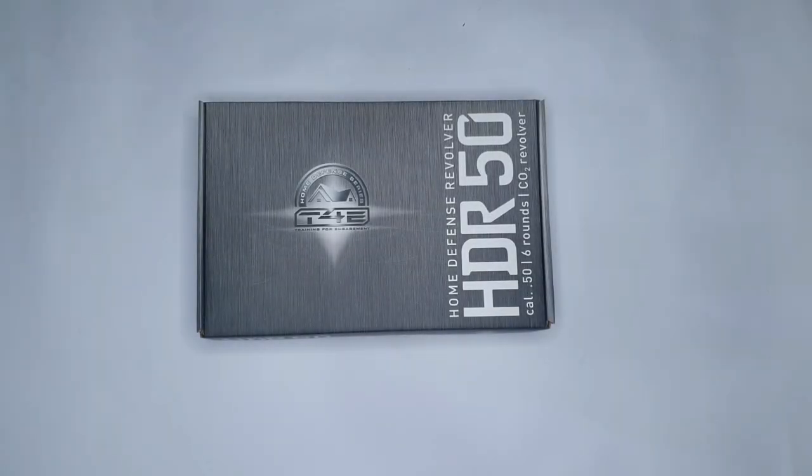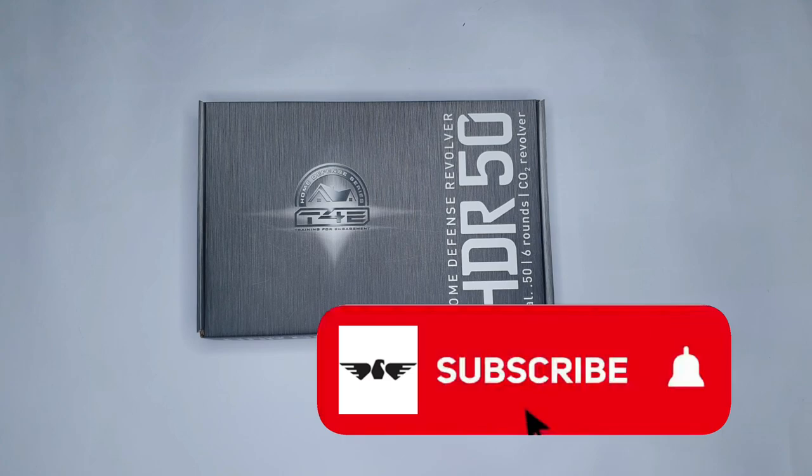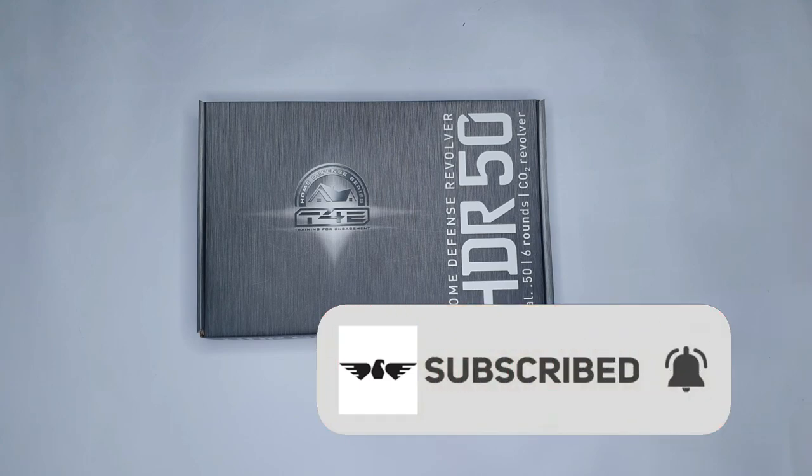Hi guys, welcome back to the channel. I hope you all are still doing well. Today we're doing an updated review on the HTR-50. We're going to be looking at the revolver itself, the features of the revolver and all its specs. Stay tuned for the unboxing, and feel free to subscribe to our channel and like our videos. Let's get into the unboxing.